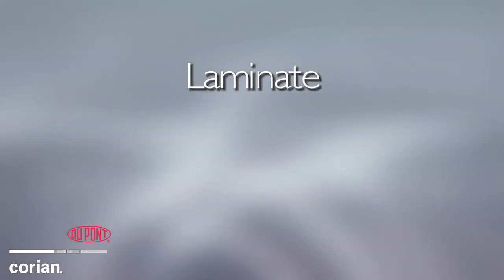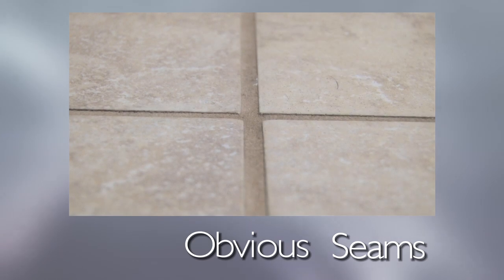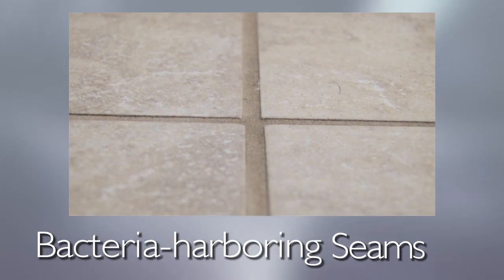Unlike laminate, granite, and many other types of surfacing materials that require physically obvious, bacteria-harboring seams,